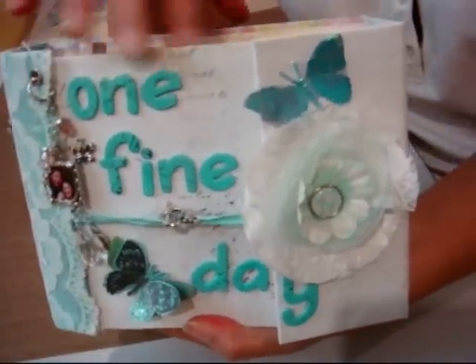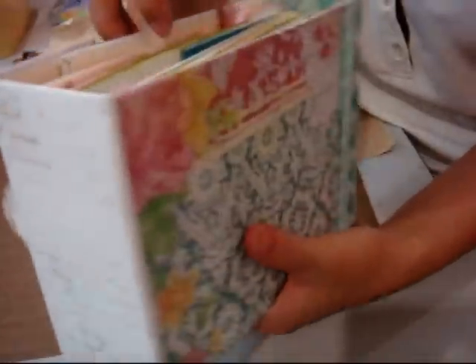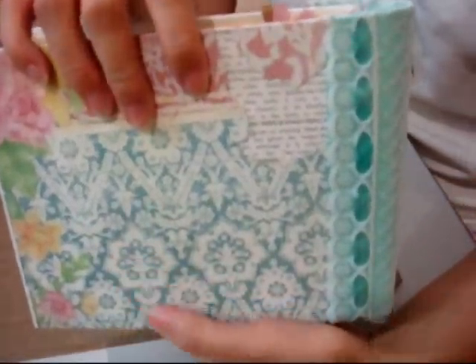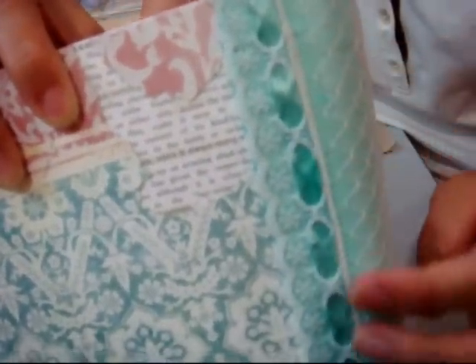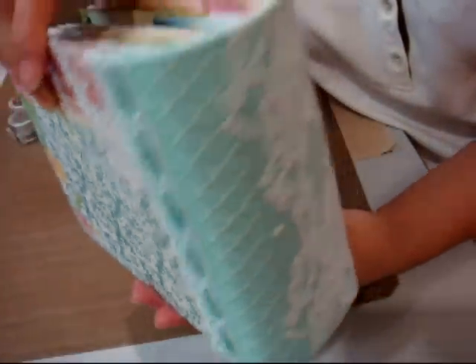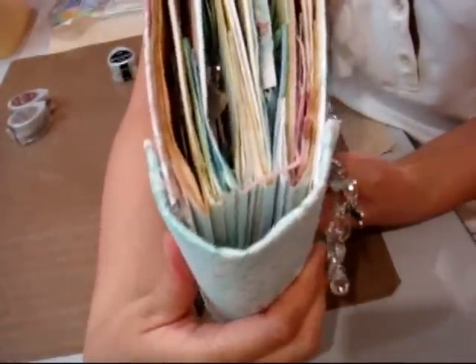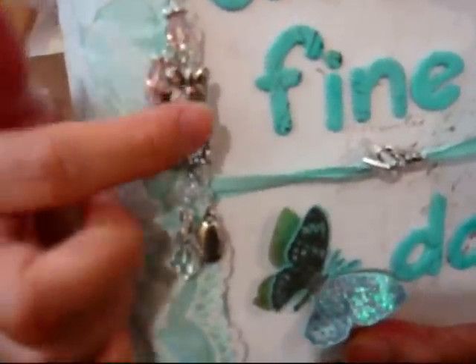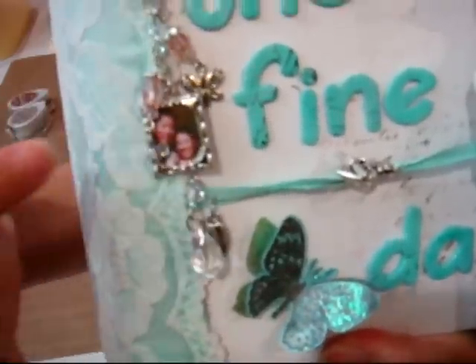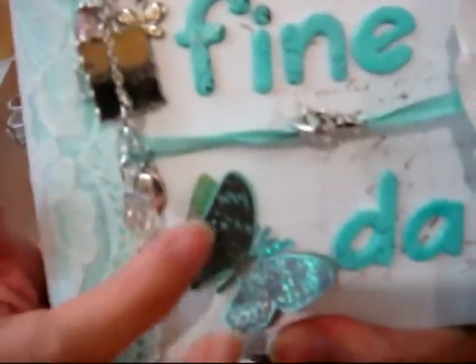Hey everyone, I finally finished it — my very own mini paperback album. It's been like what, 8 months since I started scrapping, more or less, and this is like my first creation that I made for myself. I know, it's unbelievable, right? For a YouTube scrapper who has their own channel and stuff. But yeah, that's why I was just completely excited once I got this out.